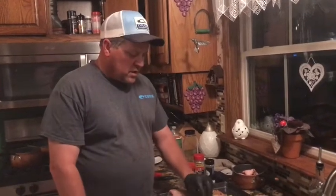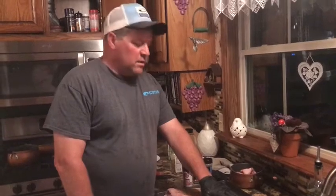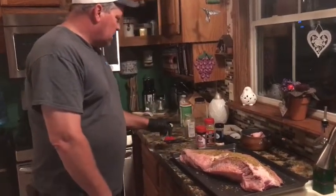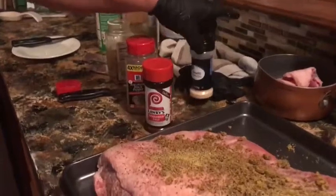Hey friends, we're going to do a brisket today — actually tonight. We'll put it on tonight to be ready about tomorrow. I'm doing it old school, I'm not trimming it. Some friends of mine do it this way using lemon pepper, seasoned salt, black pepper, and garlic powder. They just make a rub out of all those seasonings.